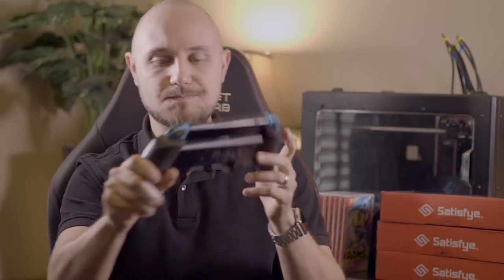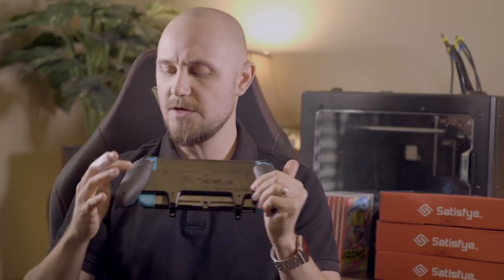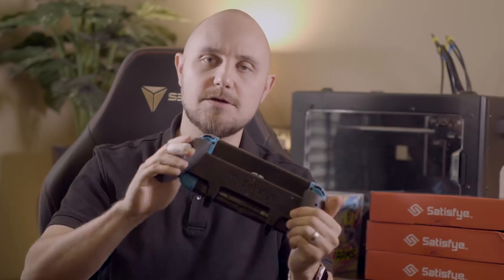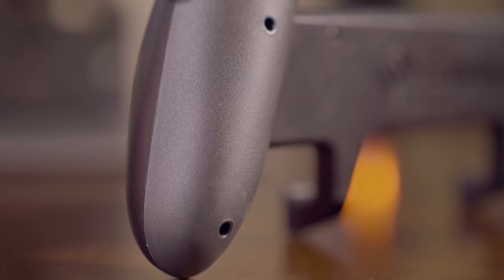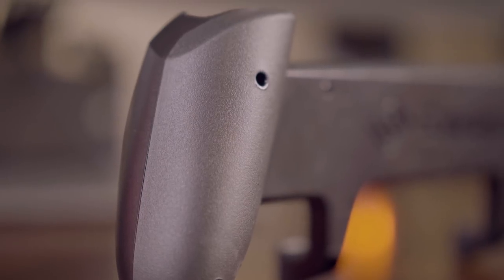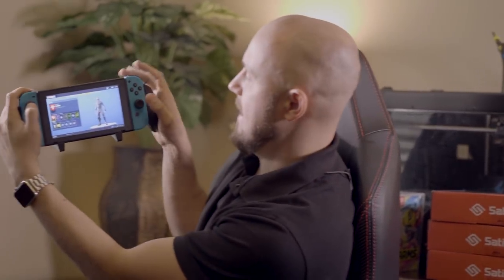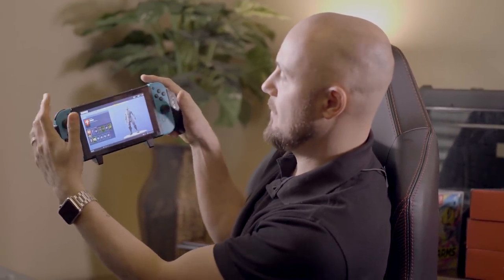The other thing we have is a TPE material on the back — this is like a rubberized material, so if you're sweating when you play games, your hands are still going to grip really nicely. And you can see that angle right there — that is just a beautiful angle.